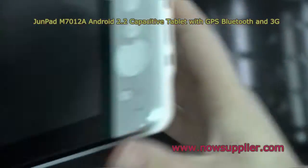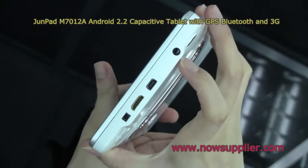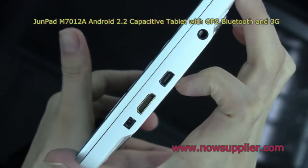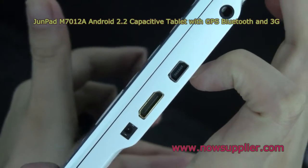This is for power. And on the right side, there are 4 ports: for charging, mini USB, mini HDMI, and an earphone jack.